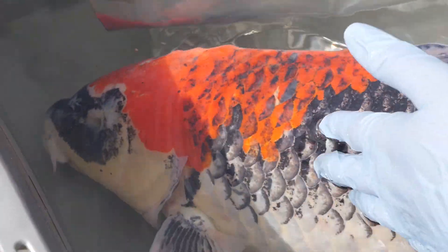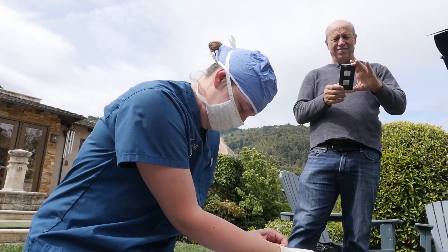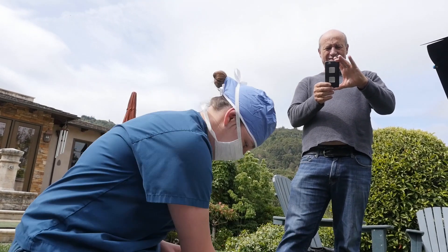How neat is it to have the surgery performed right at your pond? Oh, it's great. Jessie's great. We couldn't beat this, I'll tell you what. Thank God we found her, because these fish are my wife's life.